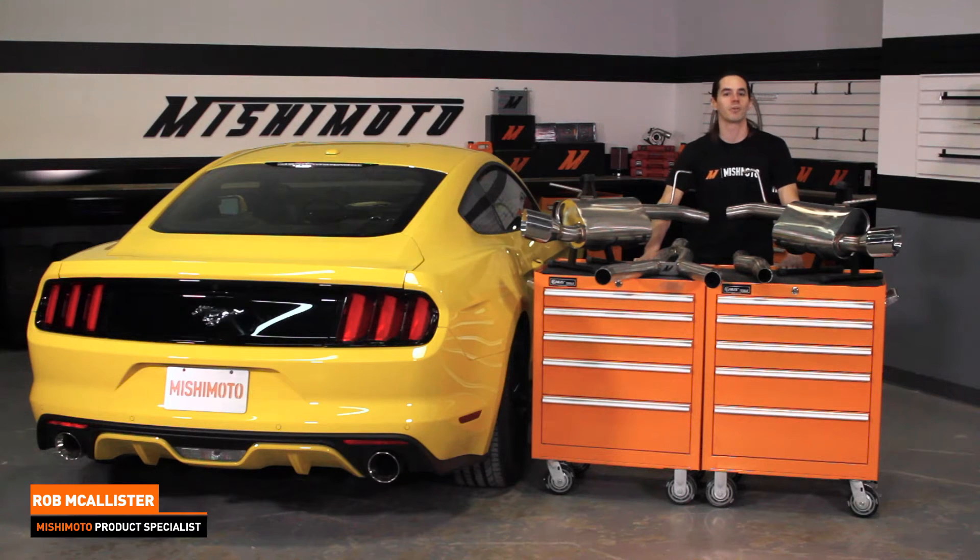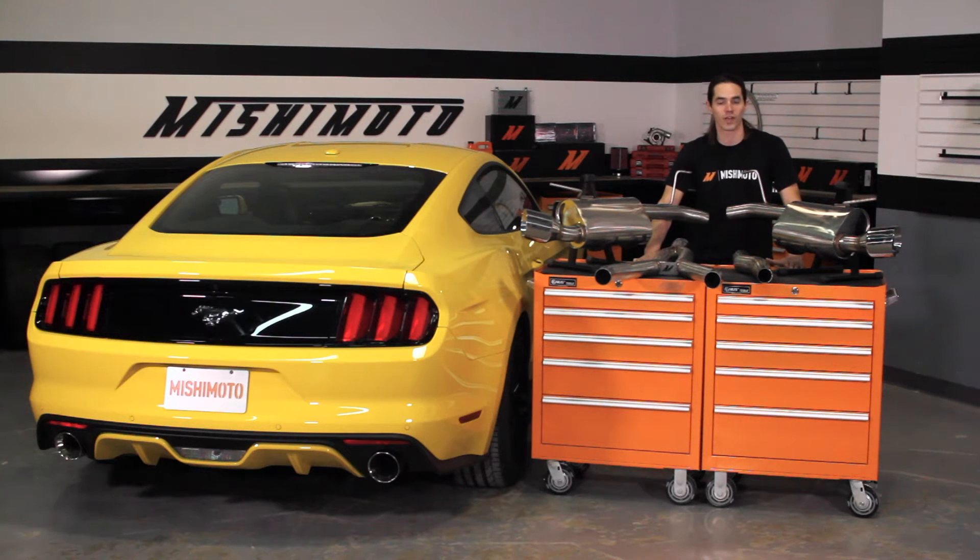Hi, this is Rob coming to you from the Mishimoto Engineering Facility. If you haven't already, subscribe to our YouTube channel and like us on Facebook for more exclusive content.